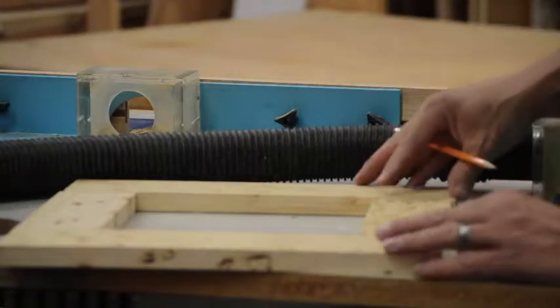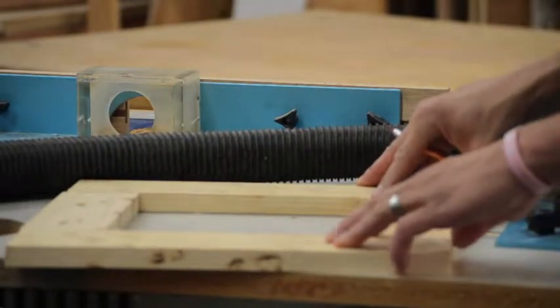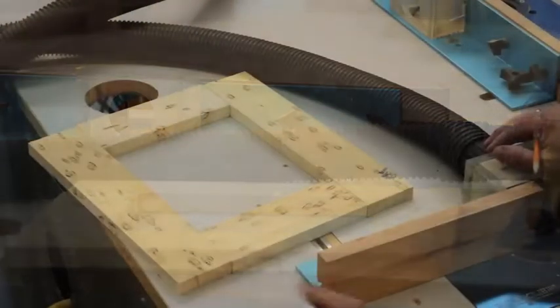When we teach our cabinets for our Woods II project, which is our nightstand, to teach the door, we go ahead and teach a picture frame in the style of a cabinet door.